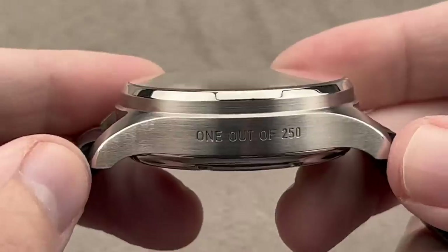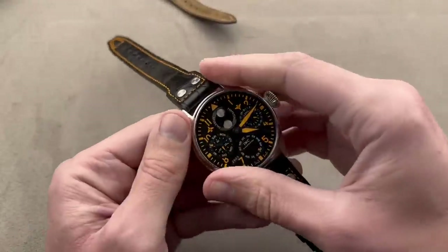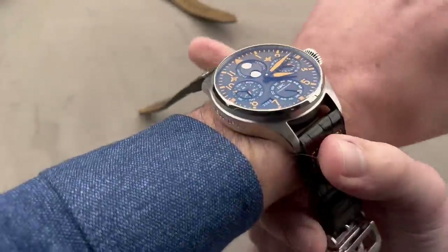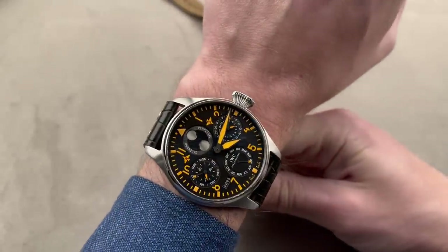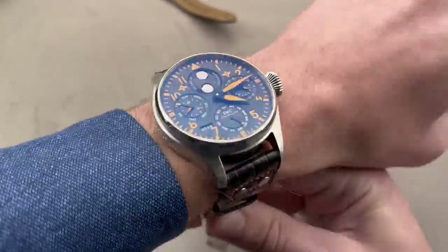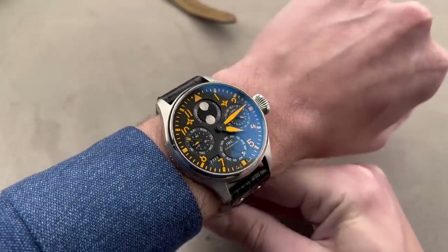It's a big watch, at 56.5 millimeters lug-to-lug and 46.2 millimeters in diameter — it's too big for my wrist, but if your wrist is larger than mine, let's say 17 centimeters circumference and up, batter up. A lot of fun, and one of the great modern IWCs.